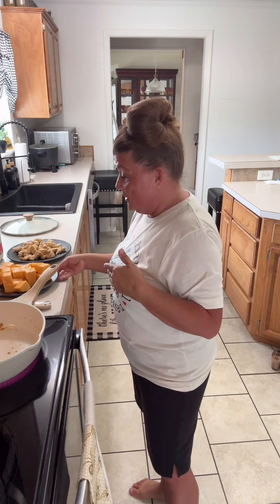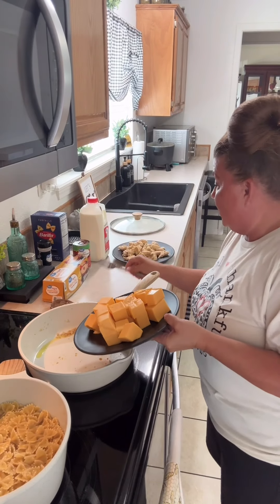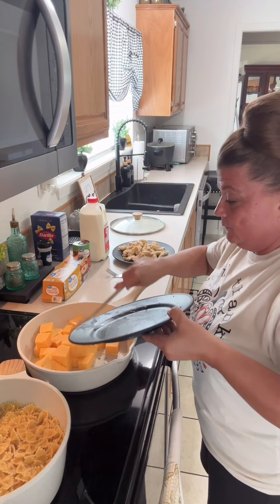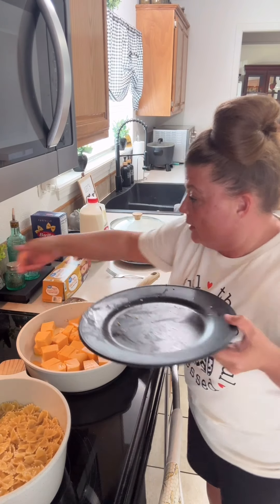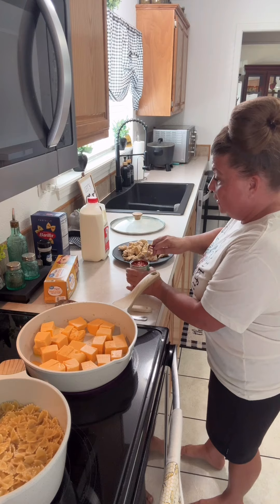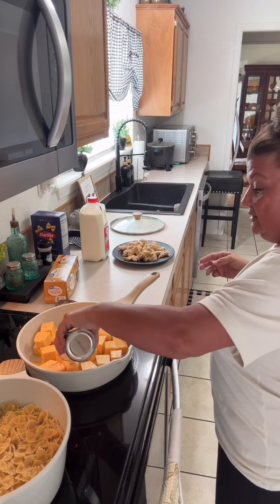And you will need some milk, okay? So what I'm going to do is I have cut my cheese up into little cubes, and I will turn y'all around here so y'all can see. We're going to add our cheese, turn that up on medium. I'm not going to drain the can — those are the good juices, so let's leave those juices.